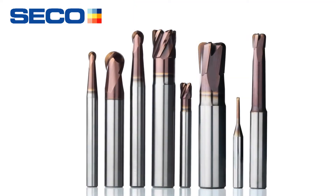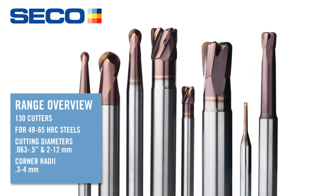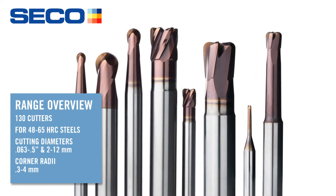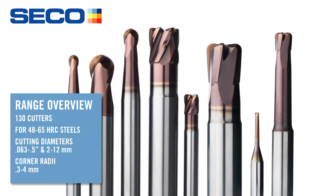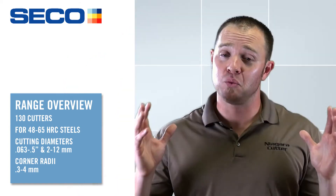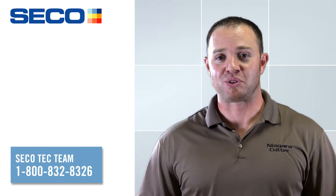The product is going to be launched this fall on October 3rd. Size ranges will be from 2 millimeters to 12 millimeters. We're going to have straight neck tools, long reach tools, and stub tools — the whole gamut of product available. We're really truly excited about this new expansion of the hard milling range. Don't forget to check it out. This is Jay Ball with Seco Tools — have a good day.